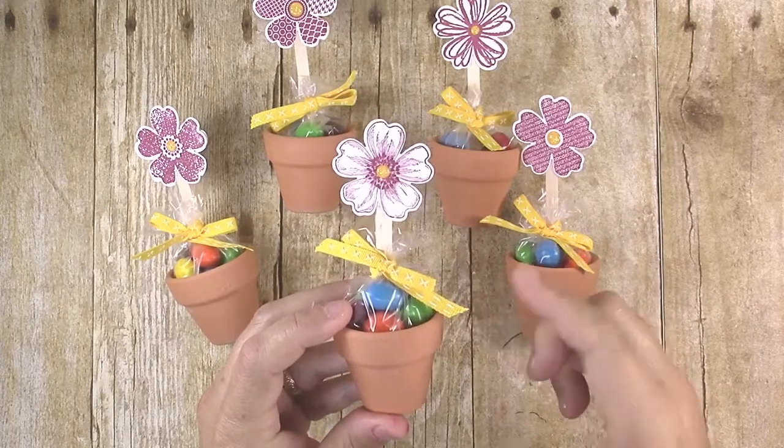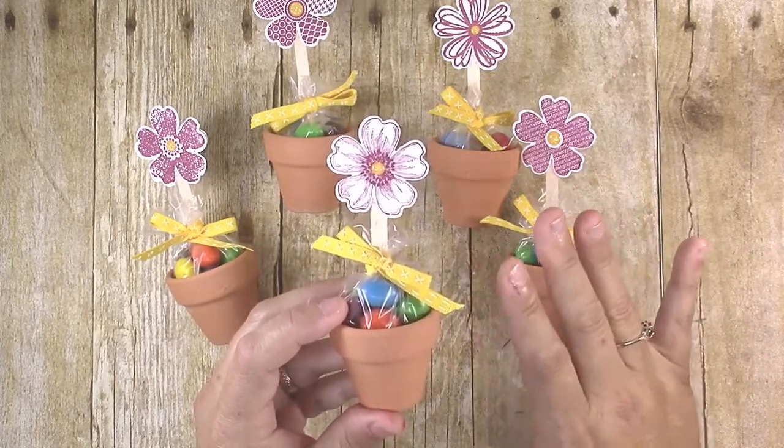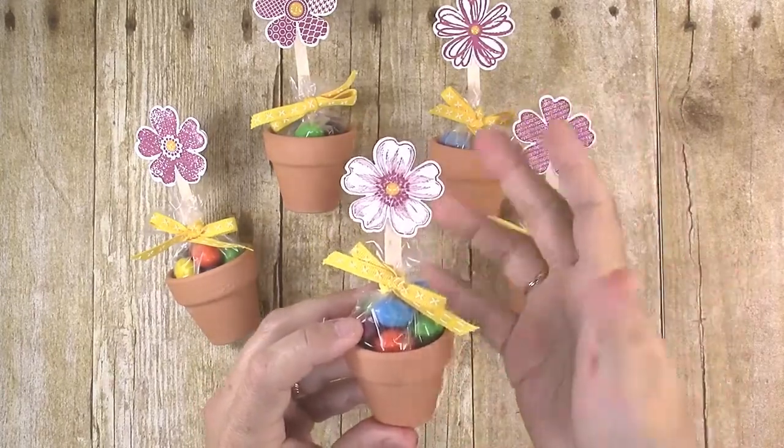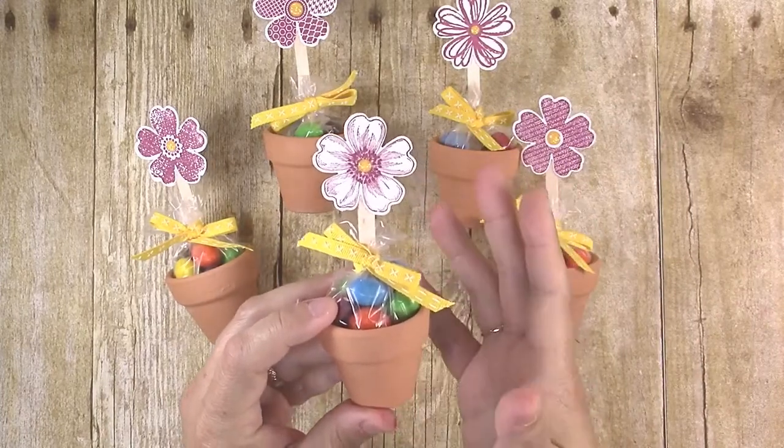They're just filled with little candies — I used M&Ms but you can use whatever tiny candies you want. They've got a little pick on them with a flower, and you tie them with a little bow. They are super simple but everybody loved them, so I thought I would show you how to make these today.